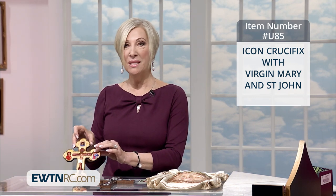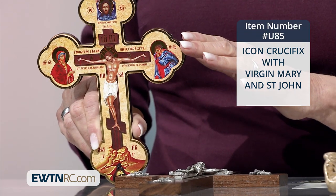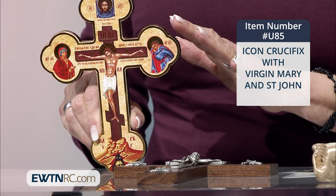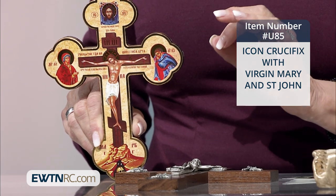And you mentioned symbols. Those of you that are of the Eastern Rite certainly know this to be true. But with the icons, all of the colors, even the fingers, the expression on the face — everything is symbolic, as you were mentioning.